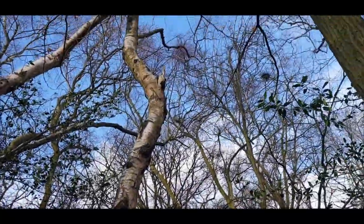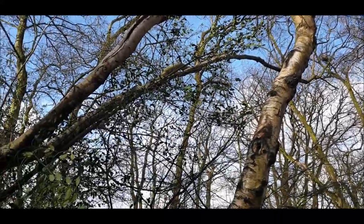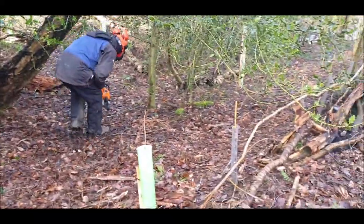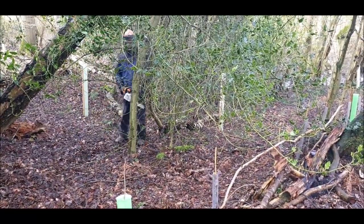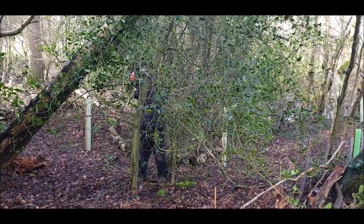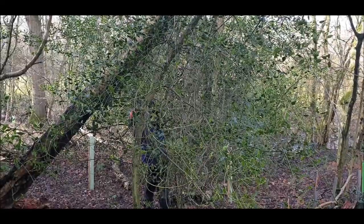This is going to be the fun bit — whether it rolls. The weather's all right, isn't it? We've got to be careful which way it rolls. That is kickback. So, the holly first — you've got to be careful, that is kickback.